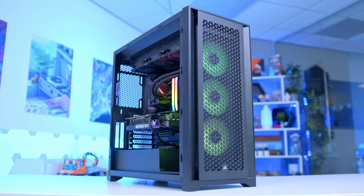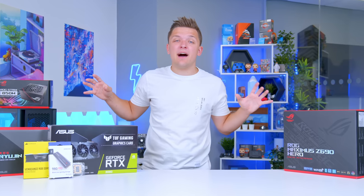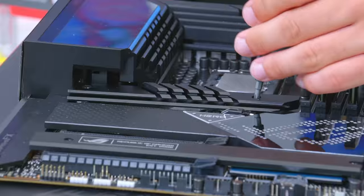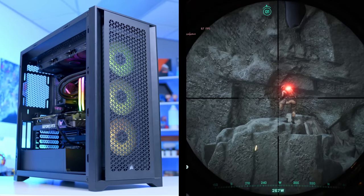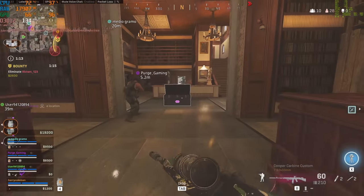We're back and we're building another gaming PC. In this video, I'll be walking and talking you through the best parts to pick, showing you how to put the system together, and looking at detailed performance benchmarks later on — testing everything from Apex Legends and Fortnite to COD Warzone and COD Vanguard.